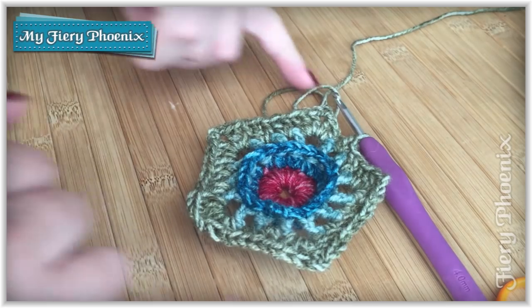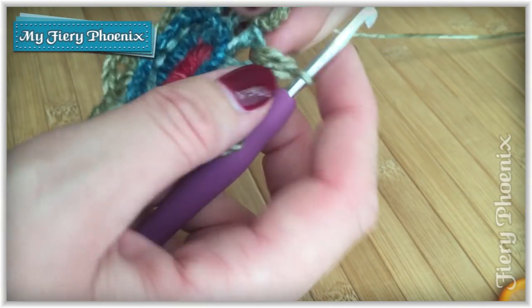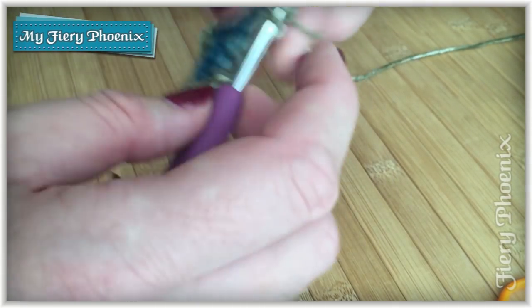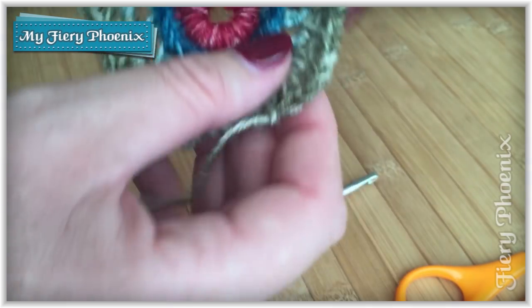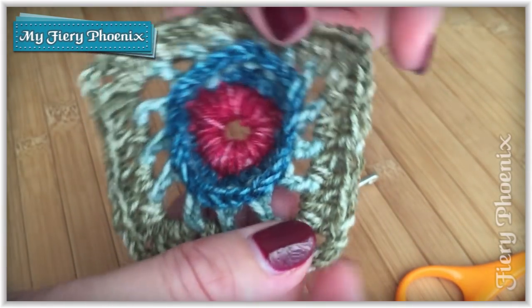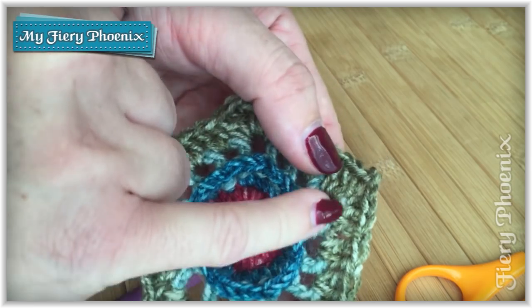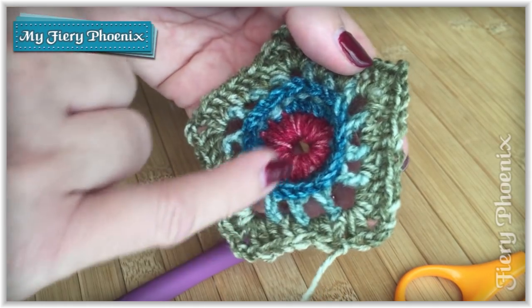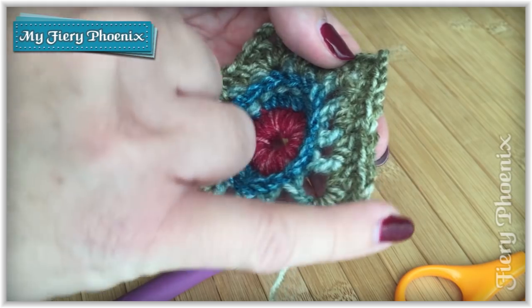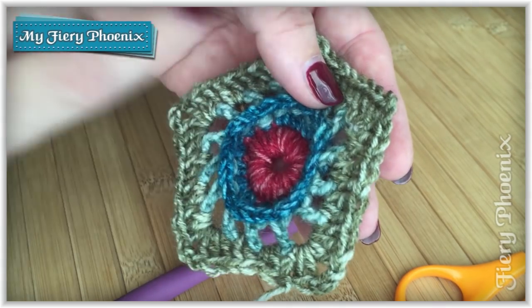Here we are at the end and as you can see the pentagon shape is really obvious now. I'll join with a slip stitch into the top of the treble we started with and trim that away. We should now have ten stitches along either side — three trebles, two sets of two trebles, and then a final three: three, four, five, six, seven, eight, nine, ten. We'll be working along these ten stitches in the next round when we boost it up to fourteen, with an extra two on each end as we move on to round five.